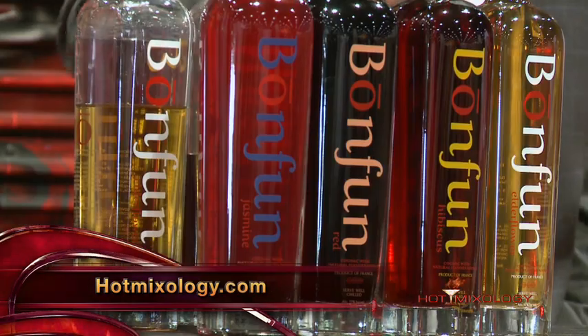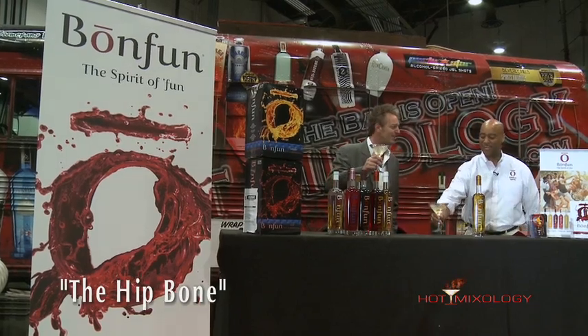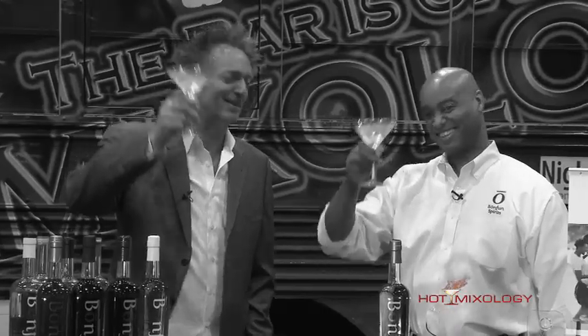Hotmixology.com — you have to taste these, very mixable. We just mixed them up with Tin Cane rum to make the Hip Bone cocktail. Salute, everybody!